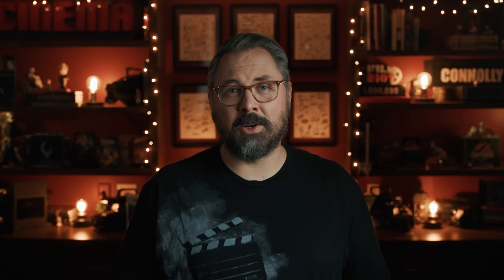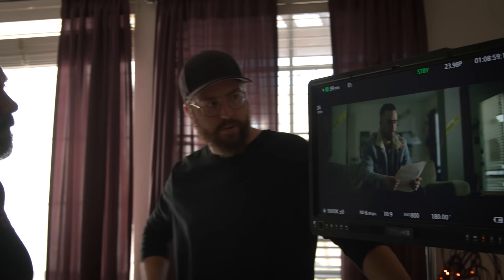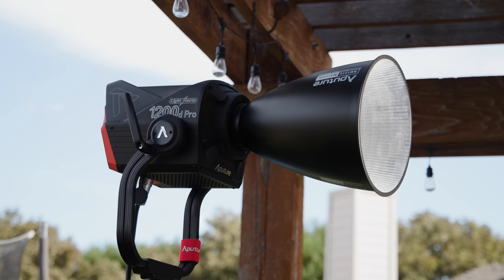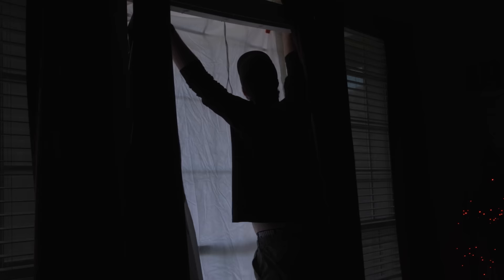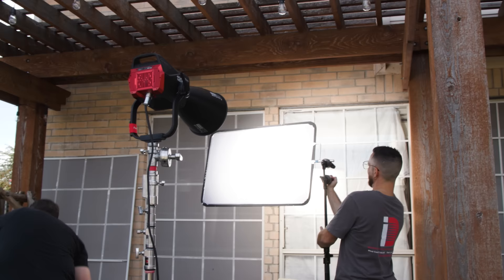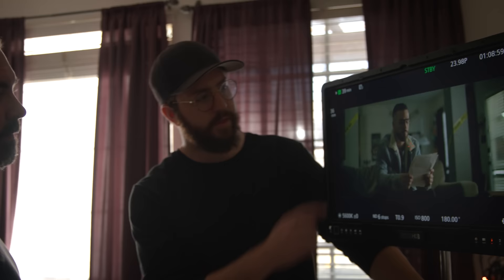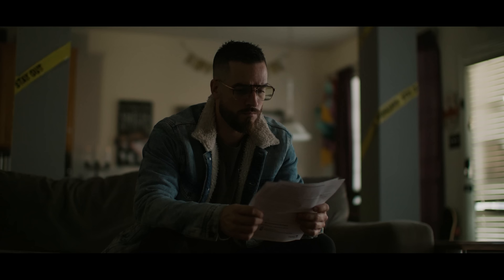To get to that stop, we're going to need to use our internal NDs — if a camera doesn't have internal NDs now, I just don't want it. Then to get things moving, Daniel set up one light outside the window to the side of Justin. I generally like to start with the key, since that's the main light source for your subject. We have a 1200D outside, which is going through a bleached muslin, and then there's a single layer of diffusion between the light and the window to help break it up even more. It's called double breaking.